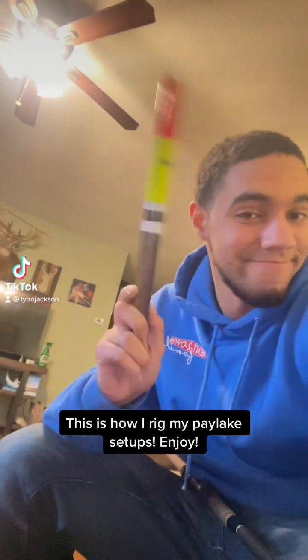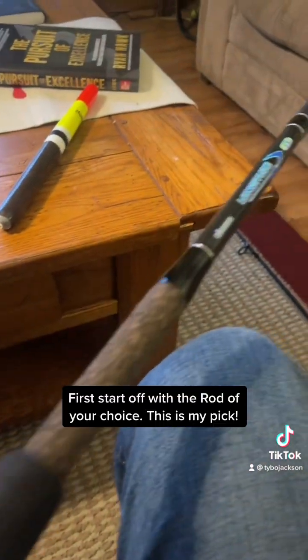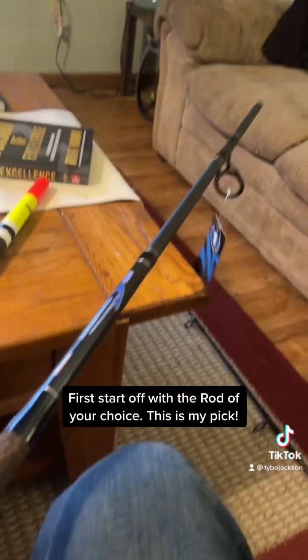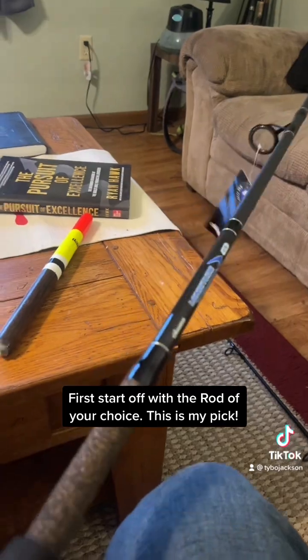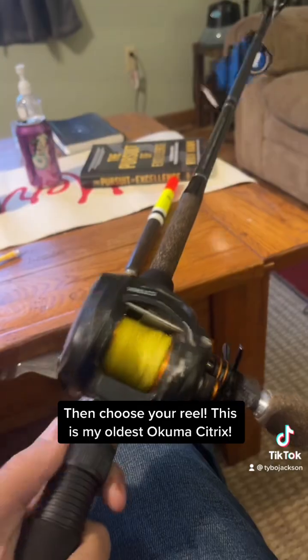This is how I rig my Paylix setups. First, start off with the rod of your choice — this is my pick. Then choose your reel; this is my oldest Acumocytrix.